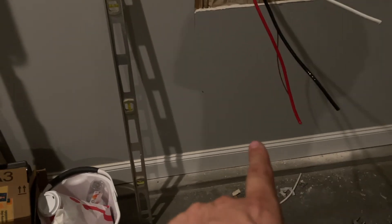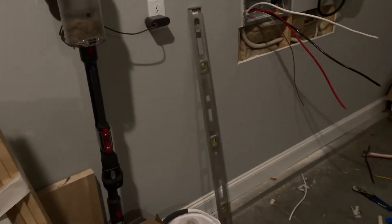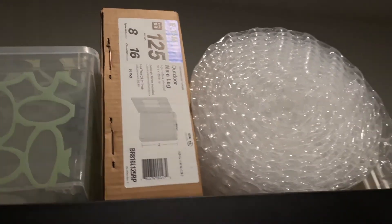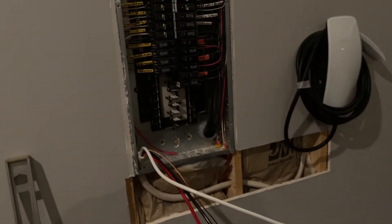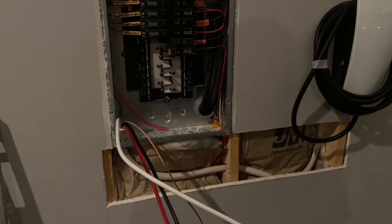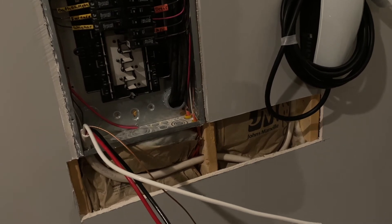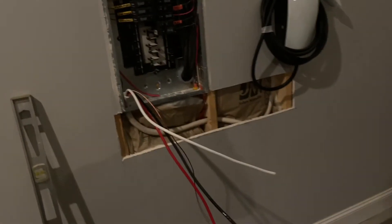They're going to have to probably come through here and then out the exterior portion of the wall. From there, I think I'm going to be at about one and a quarter inch conduit because I think it's a number 2 wire I need for 100 amp service. I'm going to run conduit on the outside of the house to the pool pad where the pool equipment will be. I'm just going to make this safe and put the panel back on for now.